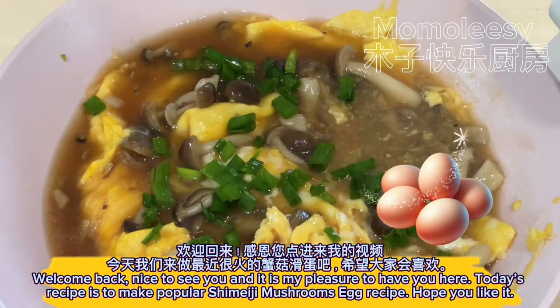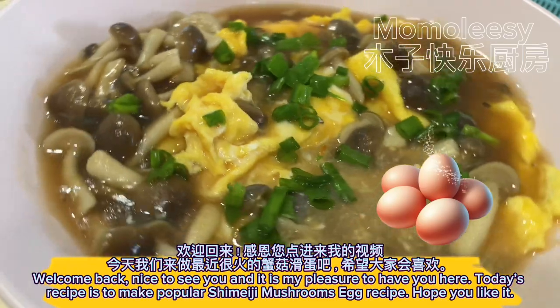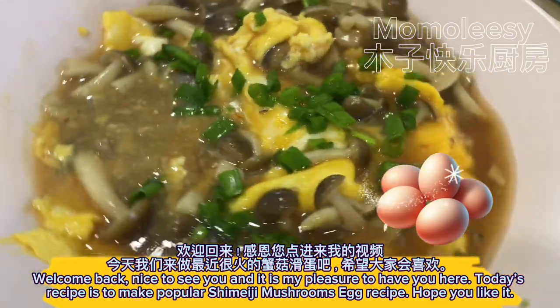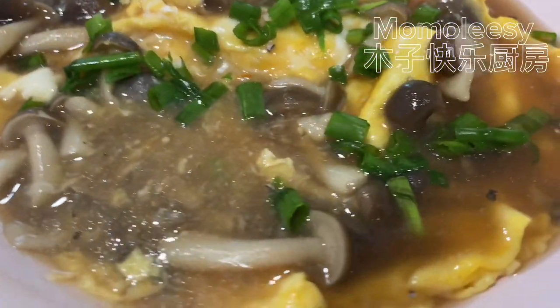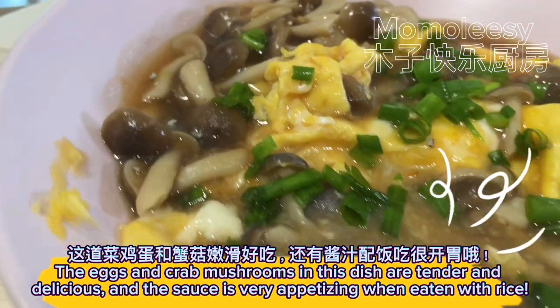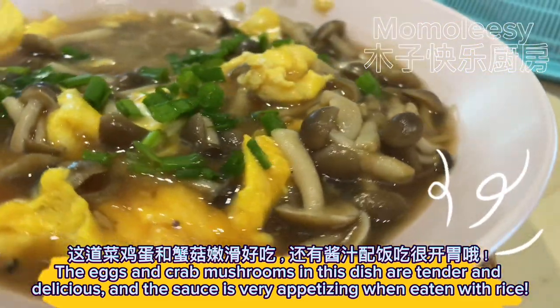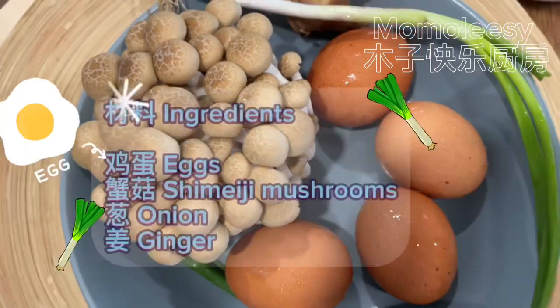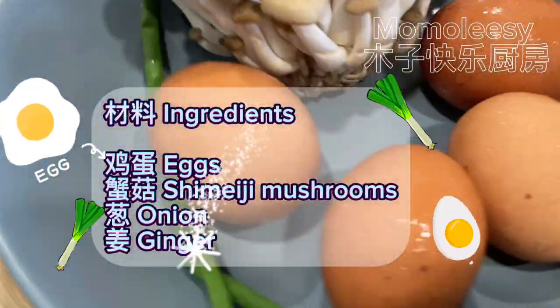Welcome back, nice to see you. Today's recipe is a popular shimeji mushrooms egg recipe — hope you like it. The eggs and mushrooms in this dish are tender and delicious, and the sauce is very appetizing when eaten with rice. Ingredients: eggs, shimeji mushrooms, onion, ginger.